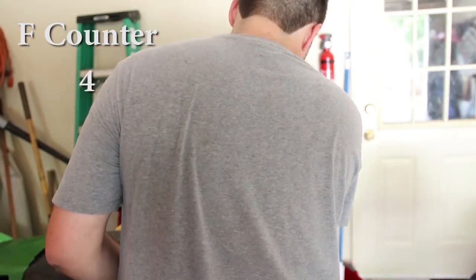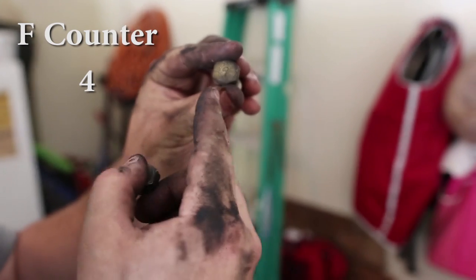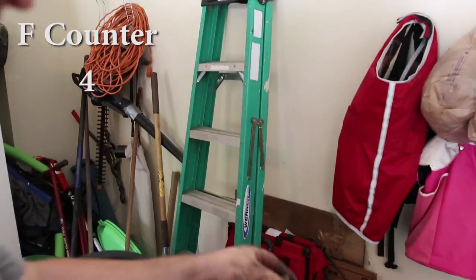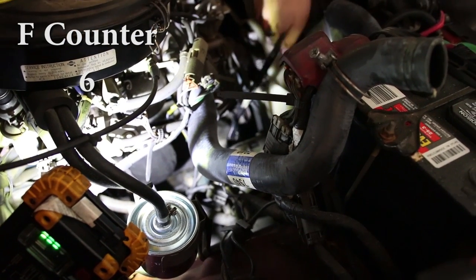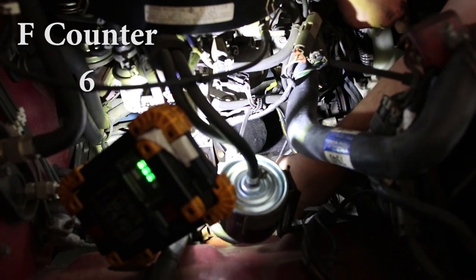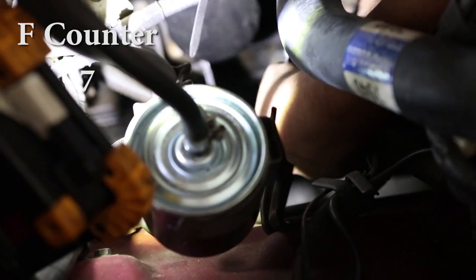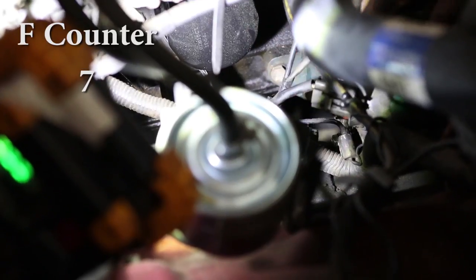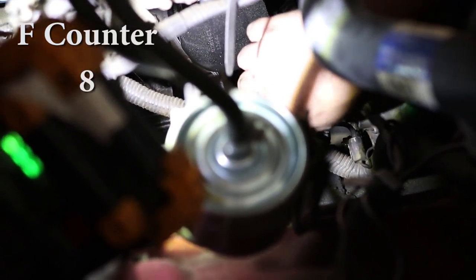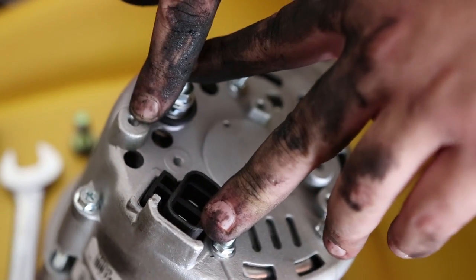Finally got you, you piece of junk alternator! Look at that corrosion on both posts - they both have nines on them. Don't get corrosion like that from new. We're gonna get that bolt off - come out already. The size of that bolt is 10mm but it had a rubber cap on it fooling me.